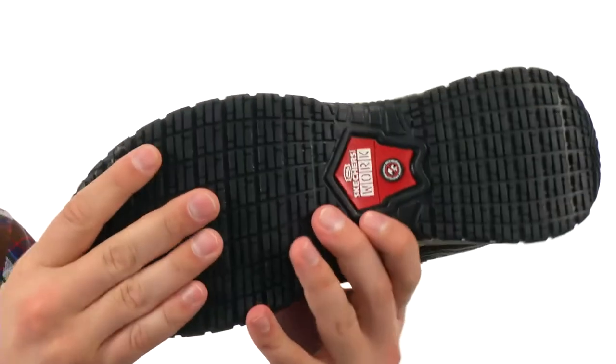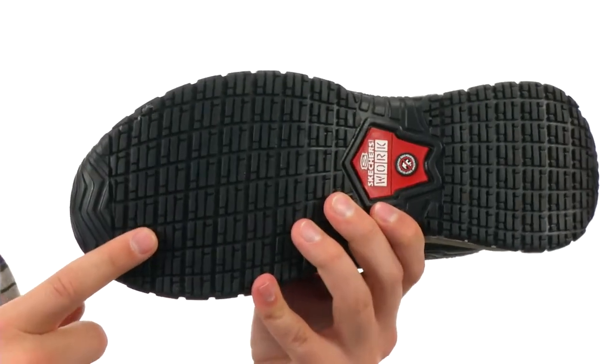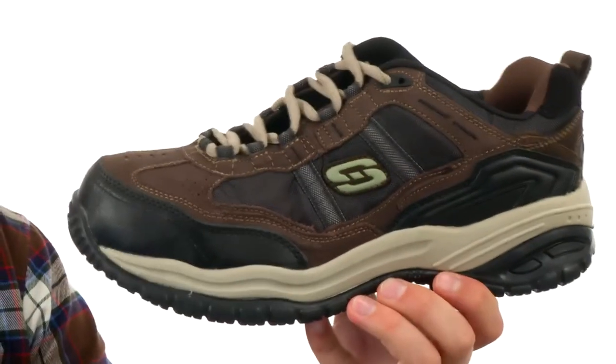That'll give you some excellent shock absorption. Down on the bottom we have an extremely durable rubber outsole that is slip resistant and also nice and flexible. Make sure you check them out — they're from Skechers Work.